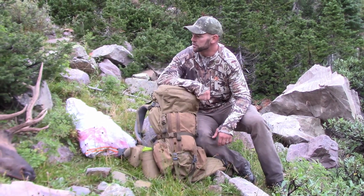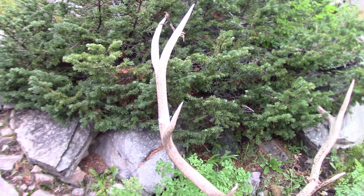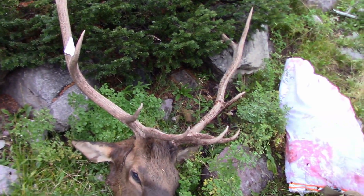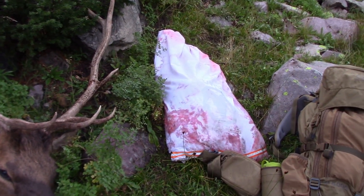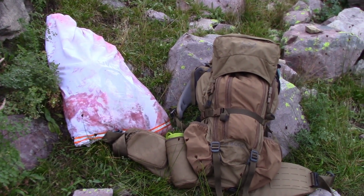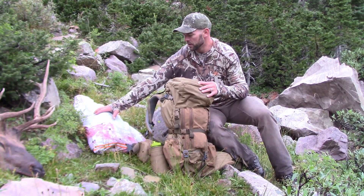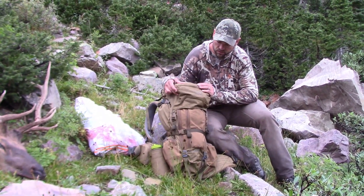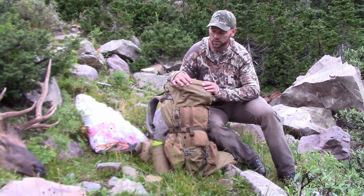I was lucky enough to shoot a great bull on opening day in Utah, and I'm going to show you how to use the meat shelf on the K4. We have a front shoulder, neck meat, rib meat, back strap. We're going to load that meat on the meat shelf, and we're going to strap the head in to haul it down where our horses are going to be.